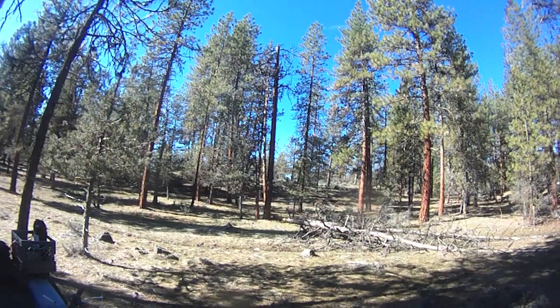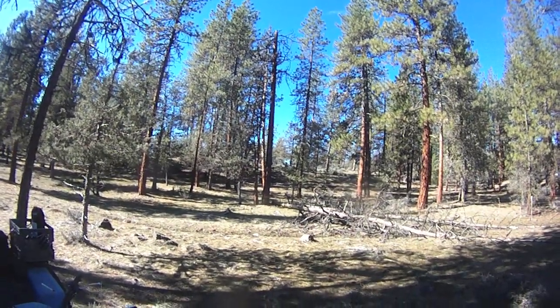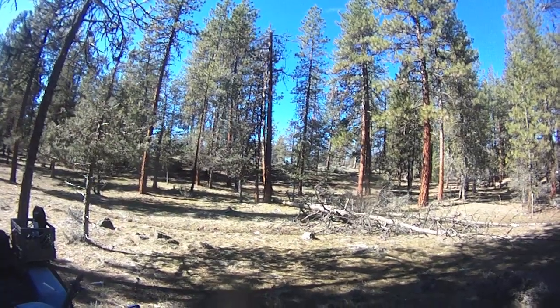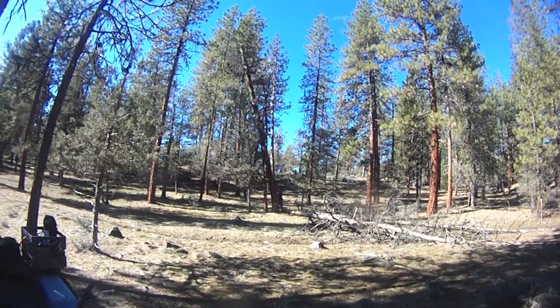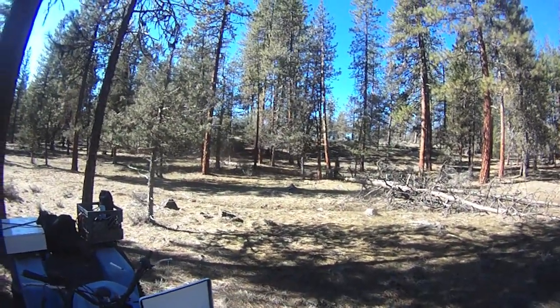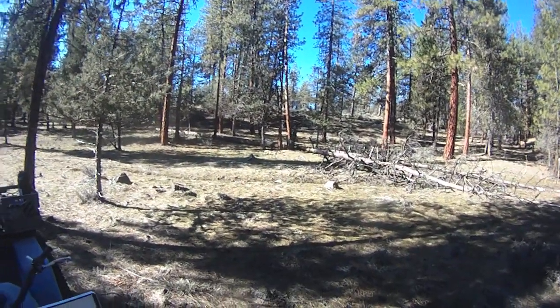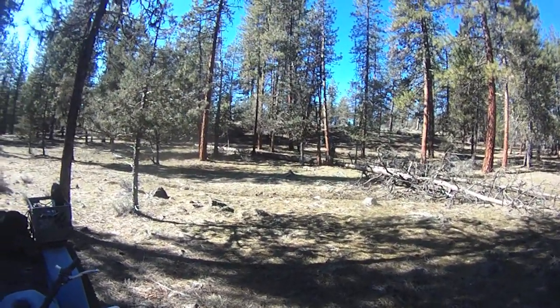It's leaning now. It's going. Maybe it'll take that little tree out with it. Oh no! We skinned the wrong tree. You're out for two!